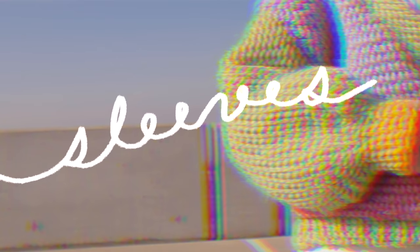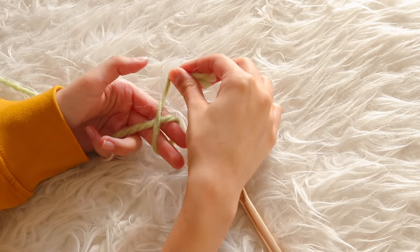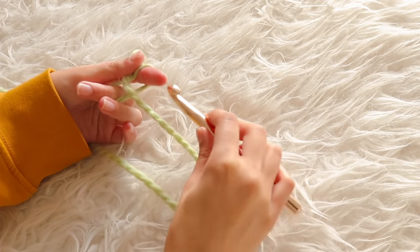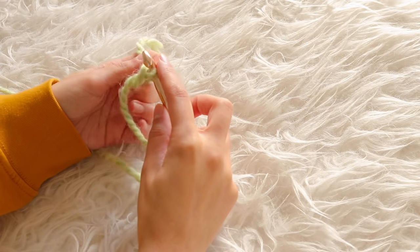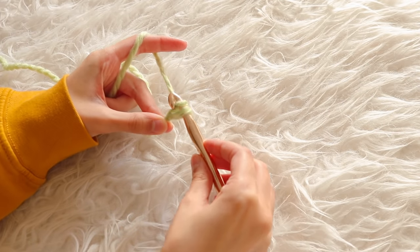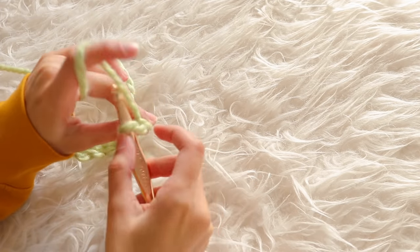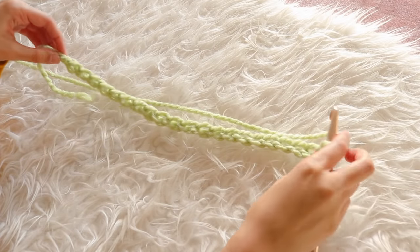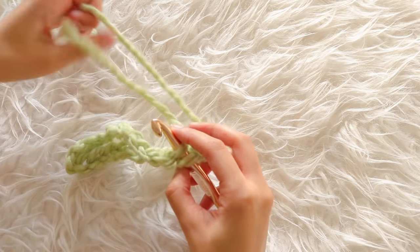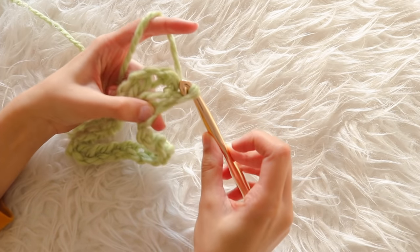The goal was to make the sleeves big and poofy — a staple in Hope Macaulay's designs. To begin, I created a slip knot by wrapping the yarn around two fingers, taking the long strand and putting it over the loop, pulling it through with the crochet hook, and pulling the knot tight. Then I created a chain by wrapping yarn around the hook and going through the loop, continuing until I had 23 chains. To shape it like a sleeve, I went into the first chain, yarned over, pulled through, and went through both loops to create a slip stitch.